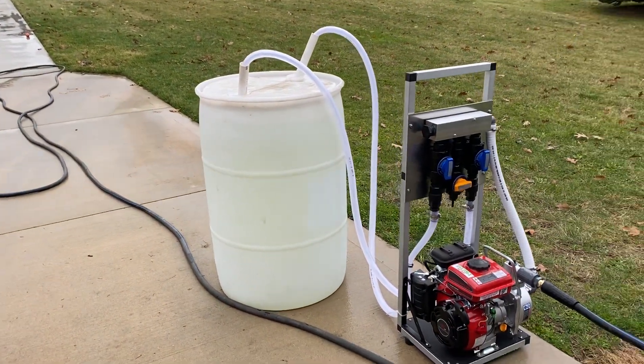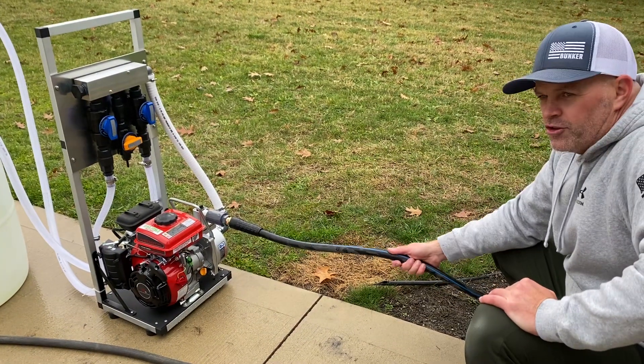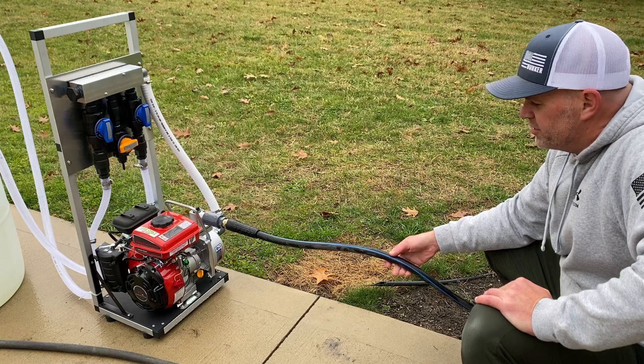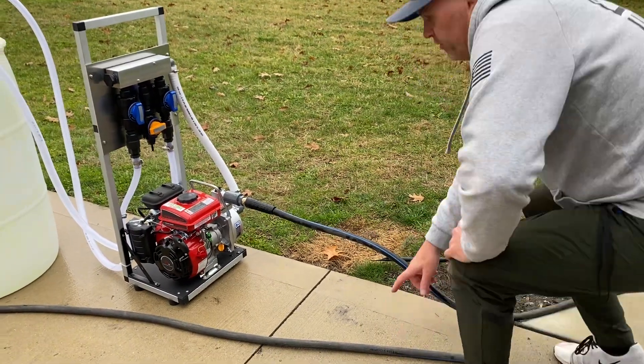We're using 3/4-inch inside diameter braided tubing into our 55-gallon drum. We are using 100 feet of 3/4-inch hose — this is the contractor hose that you can get from Harbor Freight. It's pretty good stuff. So: 3/4-inch, 100 feet.